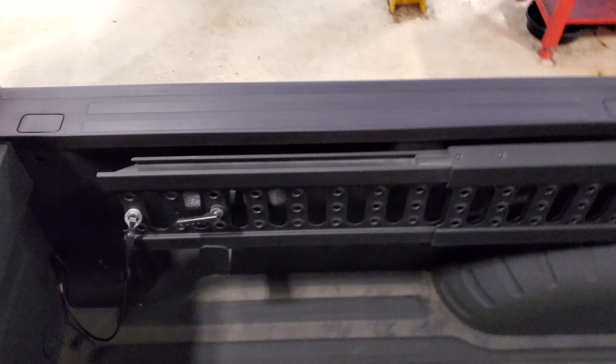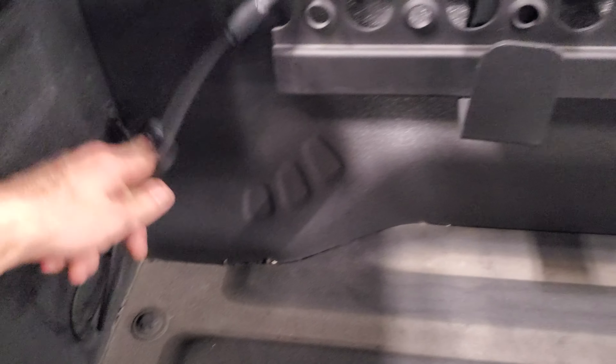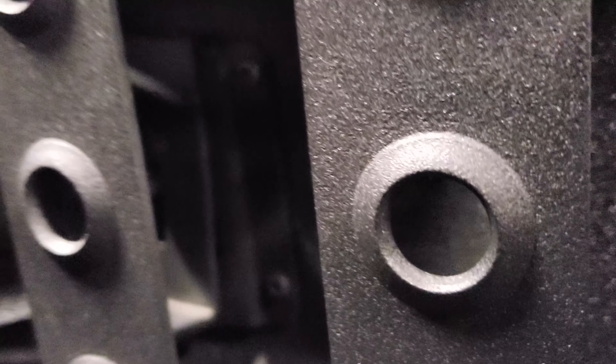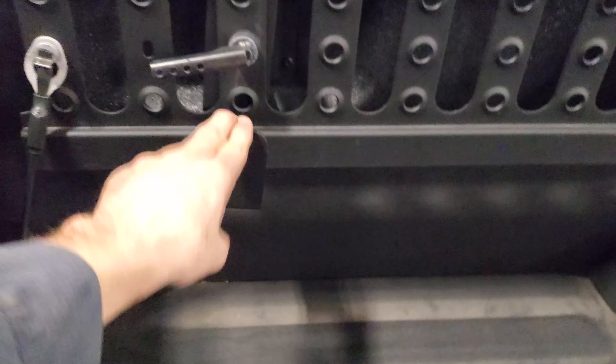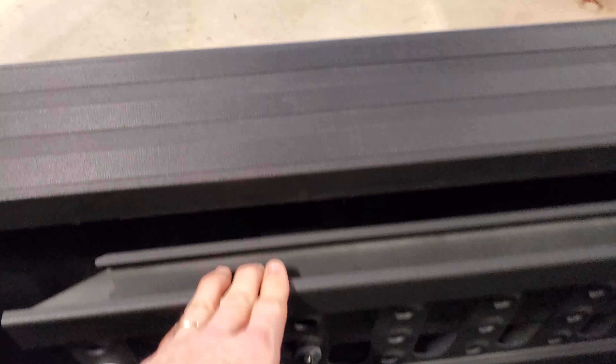If you have the keyless fob, it slides out on the end of it — that's what you use. There are some more tethers here that tether it to the truck if your other tether back here fails. You take the strap hooks that you have with the box link, and you can put those tethers in there.